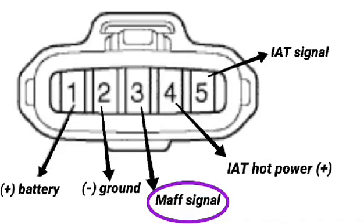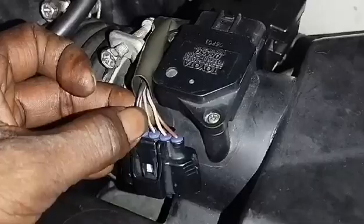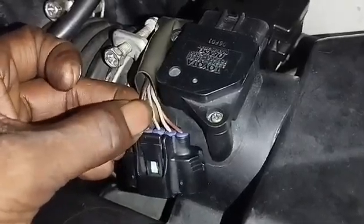What is the MAF signal? The engine computer uses MAF sensor signals to determine how much fuel to inject to maintain the correct air-fuel ratio. The MAF sensor signal is also used to calculate engine load, and it can signal a problem on the dashboard by turning on the check engine light.